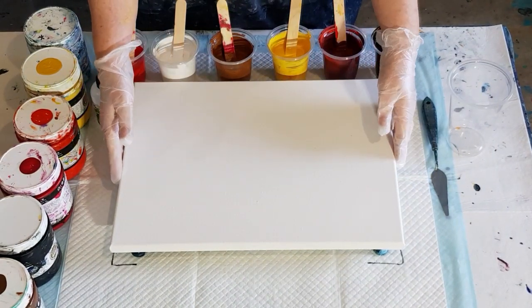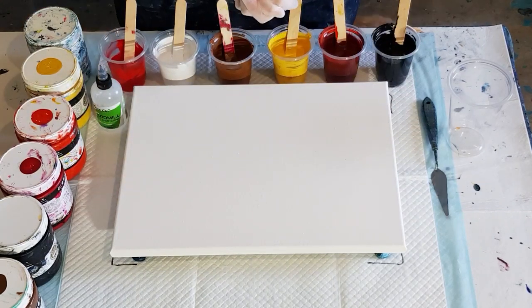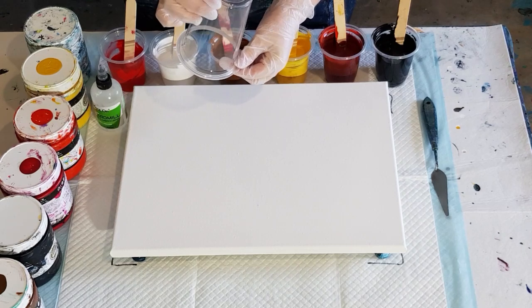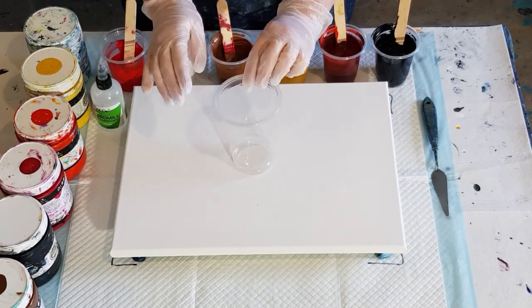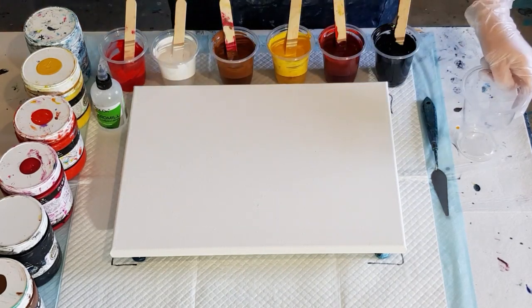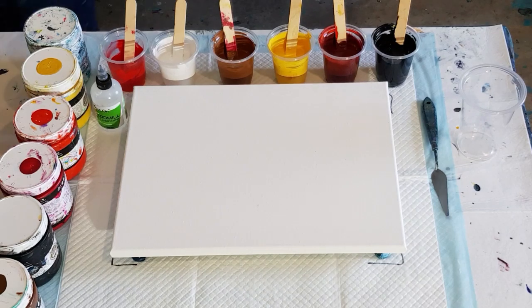G'day guys, welcome back. I am doing a flip cup haul for you today — a nice big one. I'm hoping I've got enough paint because this only holds 540 ml, so it'll be a full one. I can put a little bit of extra paint around the outside because I think I made about maybe 550 grams, so we'll see.